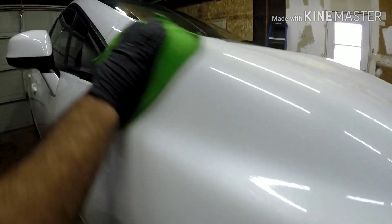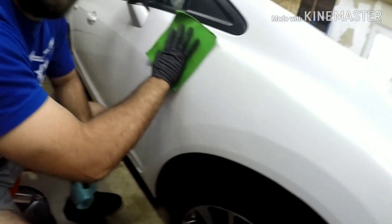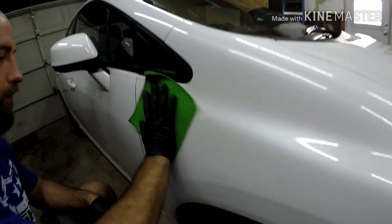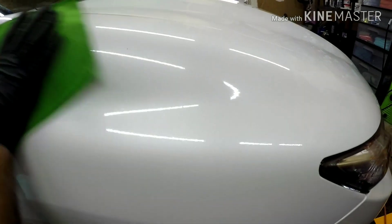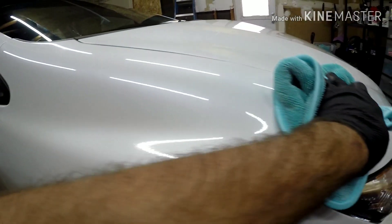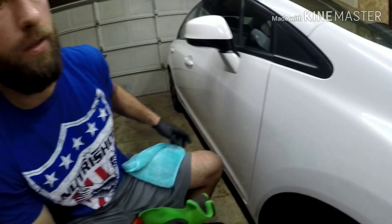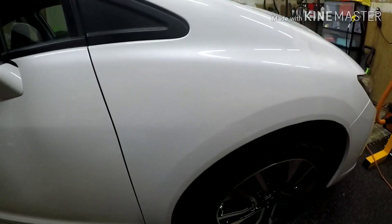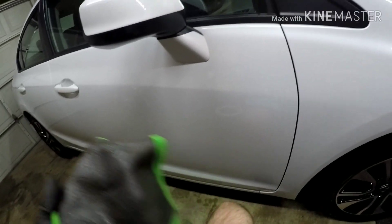It's lightly contaminated — nothing major. Normally I would use clay but I want to get this done in a timely manner. You can hear the contamination being picked up. Just wipe it down and there you go — a smooth panel. I've only done the hood and fender so far, so I'll finish up the rest of the car. After that I'm going to wipe it all down with paint prep and then apply the wax.